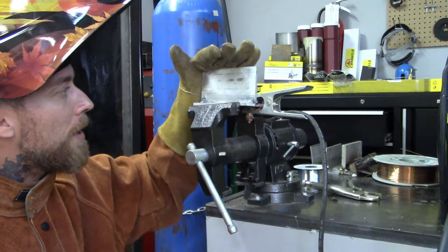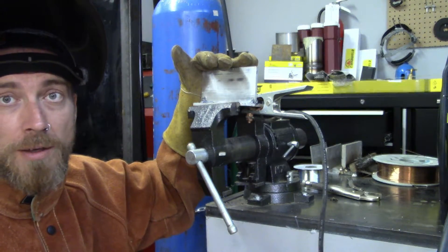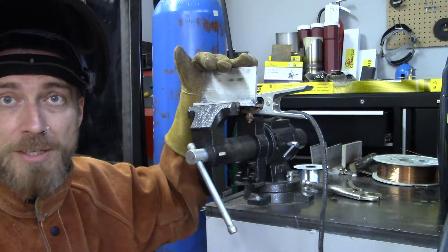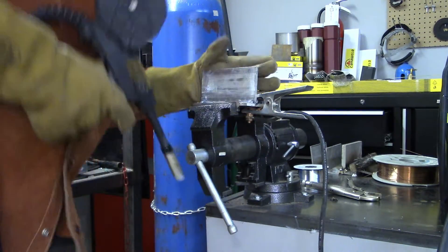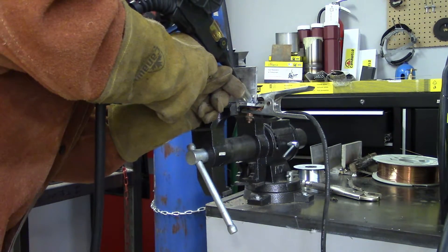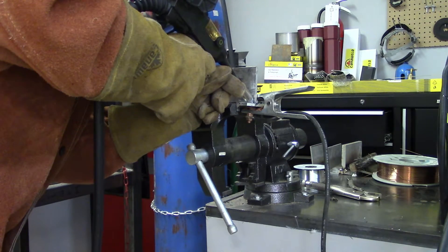So I'm going to count to three, I'm going to blast off, I'm going to do this weld, and then we're going to zoom the camera in and take a look at it and see if I'm any good at this. Okay — one, two, three.